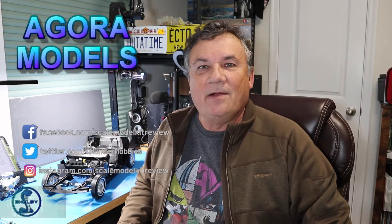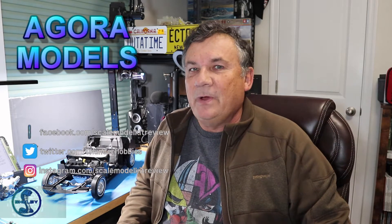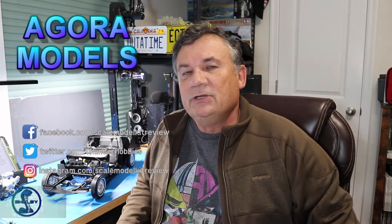Hi, this is Steve. Welcome back to Scale Model Kit Review. In this video, I continue to build the Agora Models Shelby GT500 Super Snake.